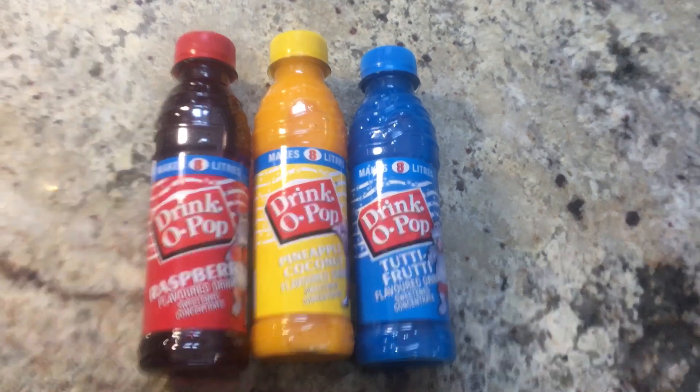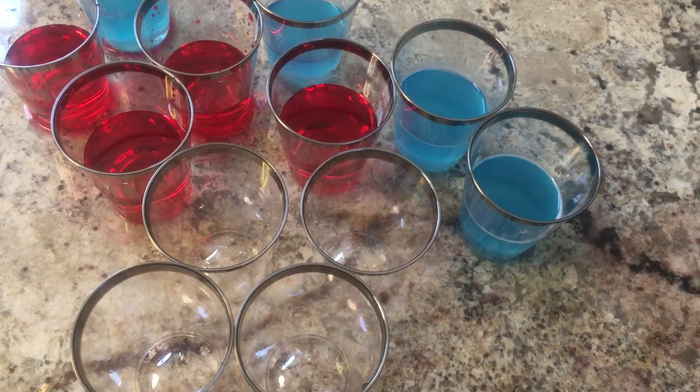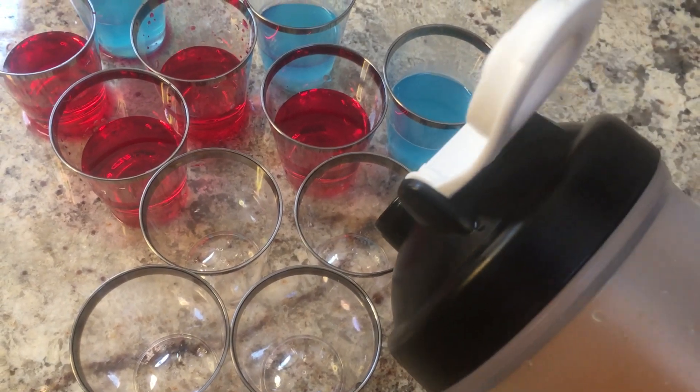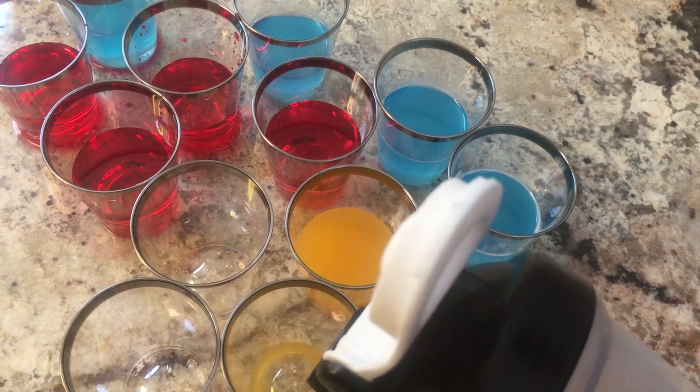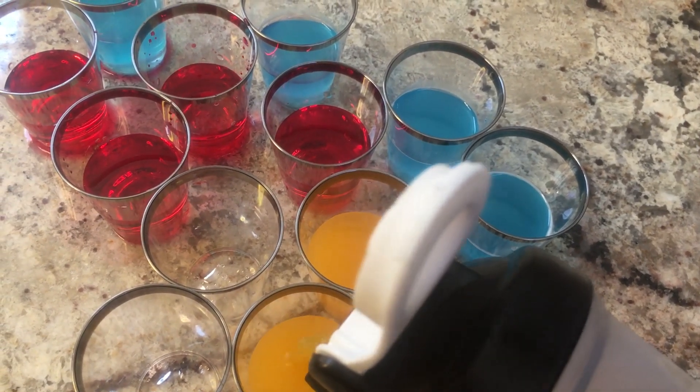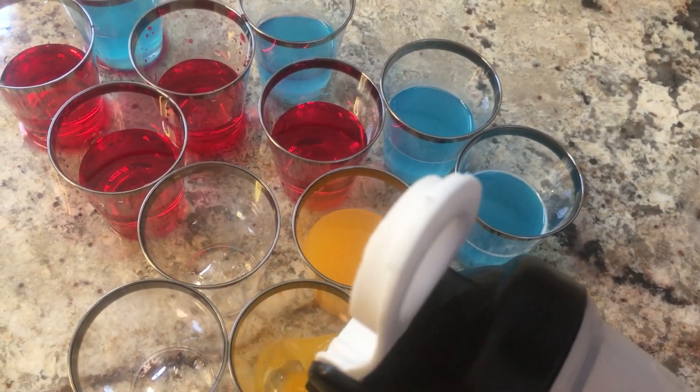1 teaspoon makes a glass. Make the first layer of your ice lolly by pouring your preferred first color of dissolved drink into the tiny plastic container. I'm making my ice lollies in a variety of color combinations for aesthetic purposes, but then again, I'm doing this with my children, and everyone has their own preference and creative mind.